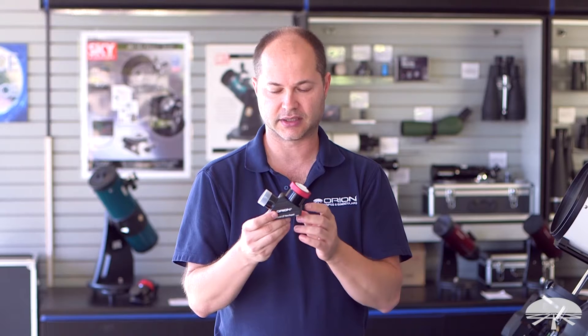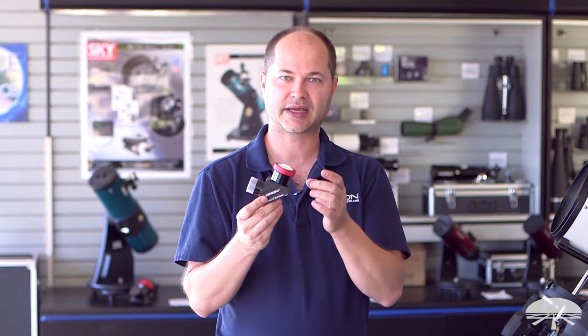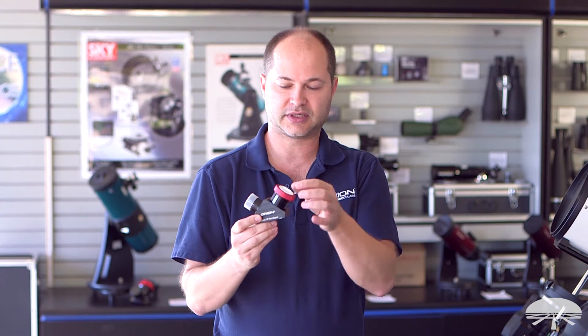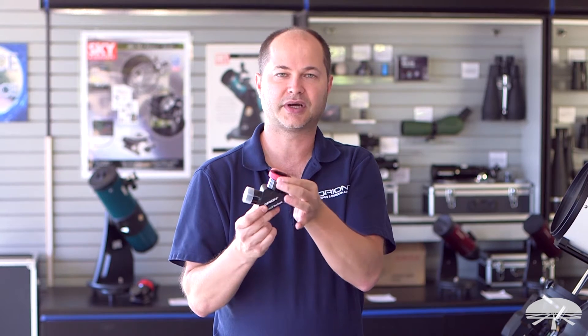We're calling this the twist-tight dielectric because instead of using a set screw to clamp down on a little brass compression ring, this uses this compression collar here. In order to tighten it, I've got the little plug in there — you just twist the entire top.